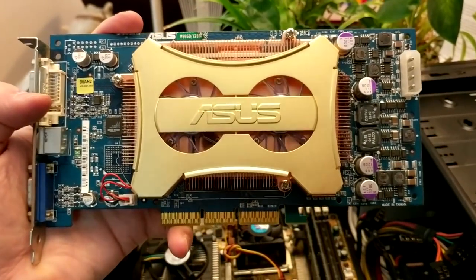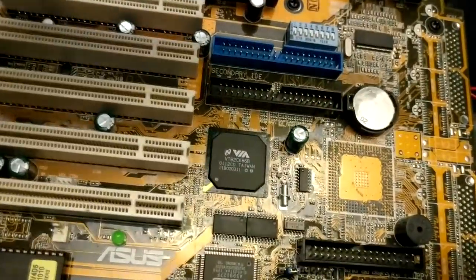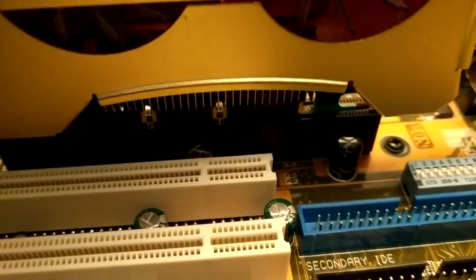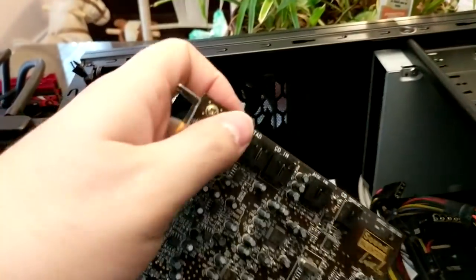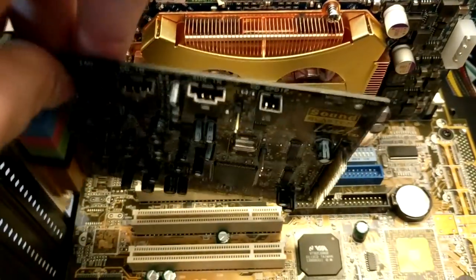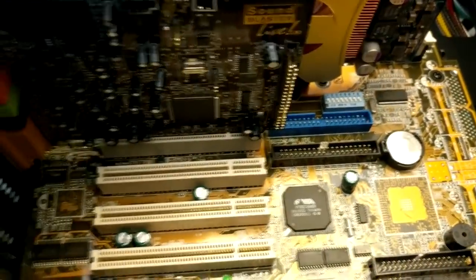Next up is the video card, the FX 5900 — an AGP slot card. I've actually never used an AGP card before; I went from onboard to PCI, back to onboard, and then to PCI Express, so this is new territory for me. It slides into the AGP socket just like any other card. I'll hook up the Molex connector during final wiring. Then I install the Sound Blaster Live one slot down from the video card to allow room for fan ventilation.